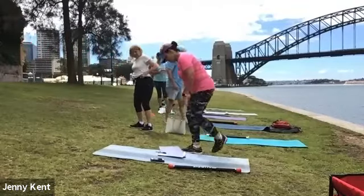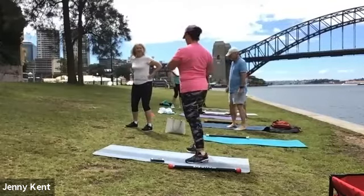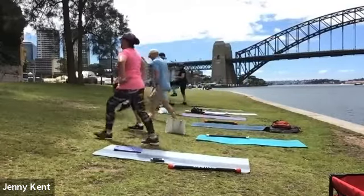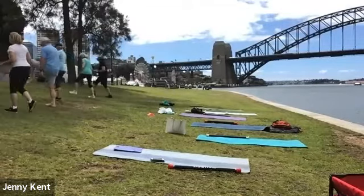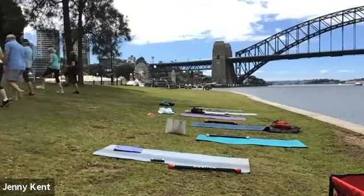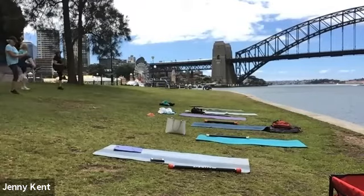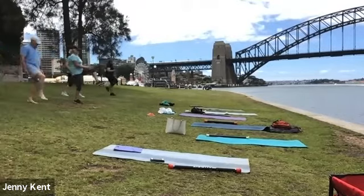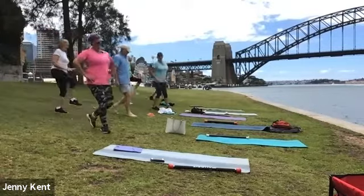Let's see if we've got any other standing ones. Knees up for Jan — let's do knees up, all the way up nice and high. Good, back down. One more set up and down.